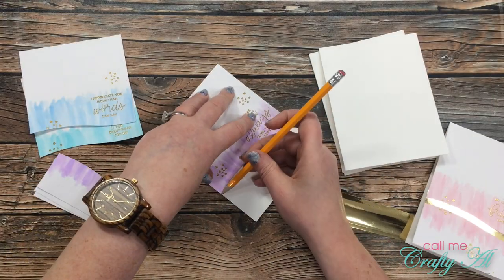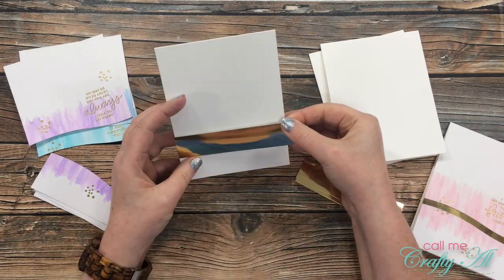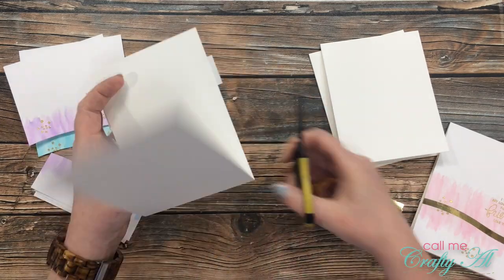I continued this same process for the remaining three cards until all were complete. Here's a finished look at all of the cards.